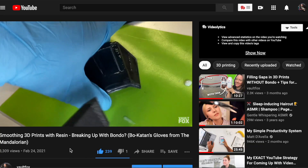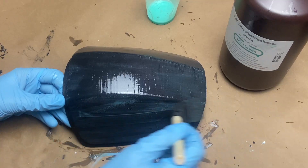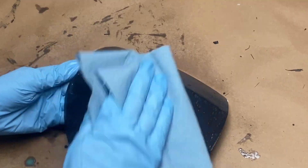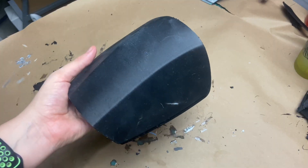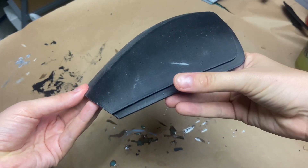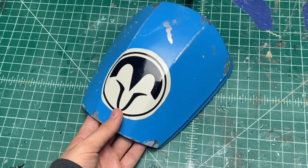This method is still fairly new to me. I've made a lot of mistakes, but I've learned a lot of things from those failures, and I've kind of fallen into more of a routine whenever it comes to using UV resin on my 3D-printed parts. I figured it was time to walk you through that routine and everything I've learned so far. I'm going to be taking a raw 3D-printed Bo-Katan shoulder and turning it into a finished piece I can actually wear on a costume.